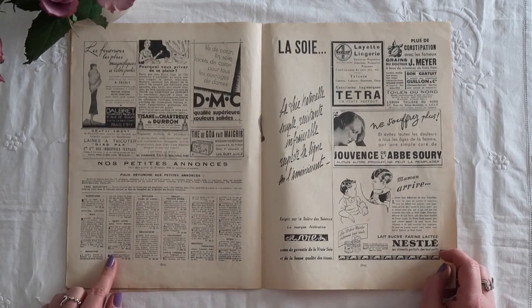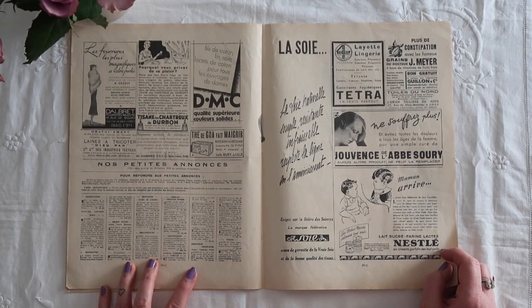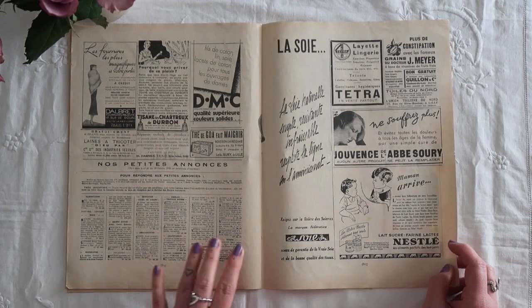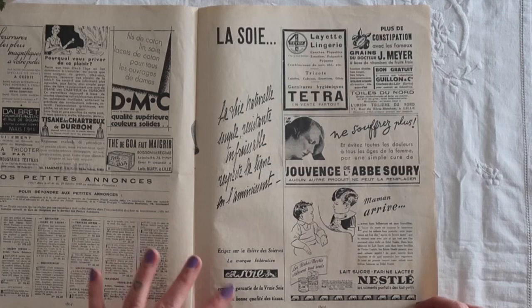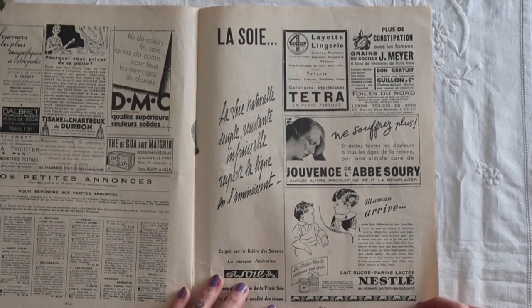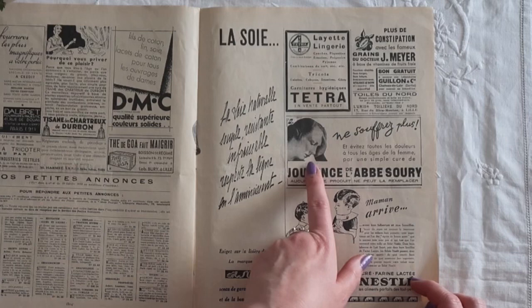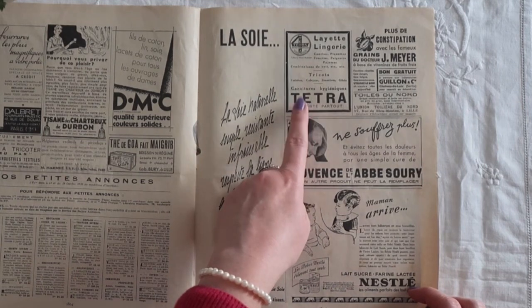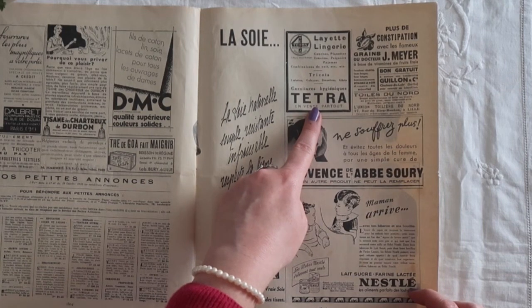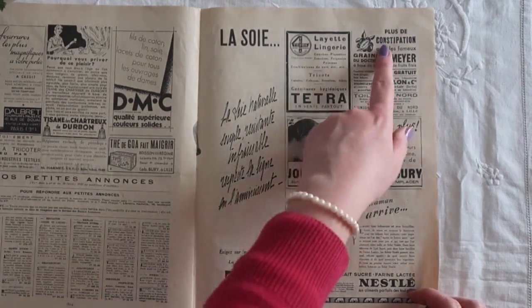Here we have announcements — so this will be things like people getting married, babies, puddings being born, things happening, important things for every woman to know. Then here we have fabrics — silk, things to do with fabrics. And some stuff for Nestlé — look, Nestlé at that time — so milk powder, things for le baby. Whatever's going on here, she looks rather troubled. Maybe prettifying her house and being a good woman has just got too much. Layette lingerie — things that are needed for a time of your life when you're about to have a pudding, there may be more to it than that. And even I know what 'Plus de constipation' means. Yeah, maybe that's her problem too.